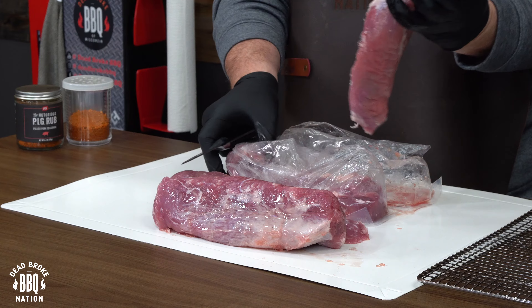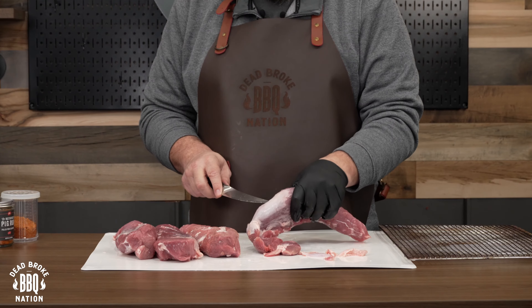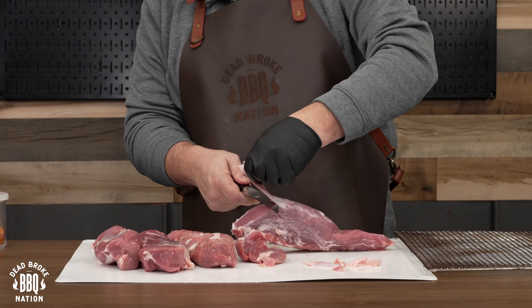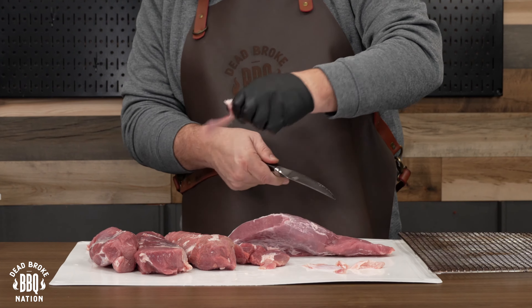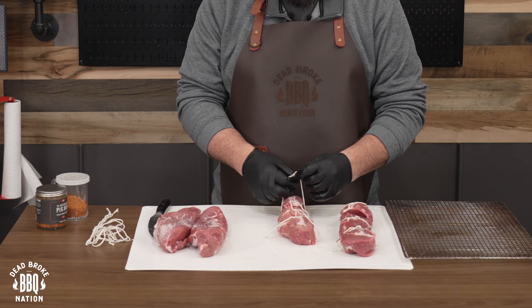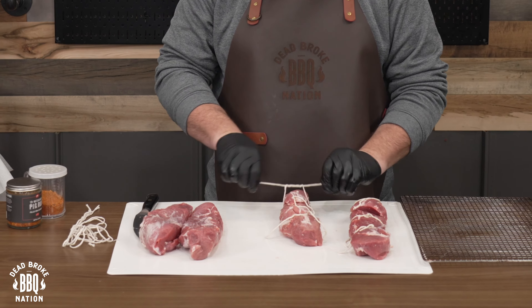I took these four pork tenderloins out of the package and patted them dry with some paper towel. Up by the head, I made sure I trimmed off that silver skin because you don't want to take a bite of that — it's gonna make it a lot more chewy. But I left the fat on because there's not that much and it adds a little bit of flavor.